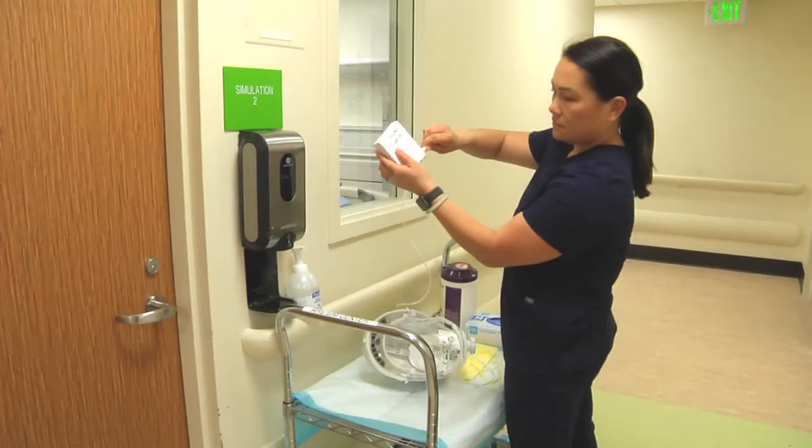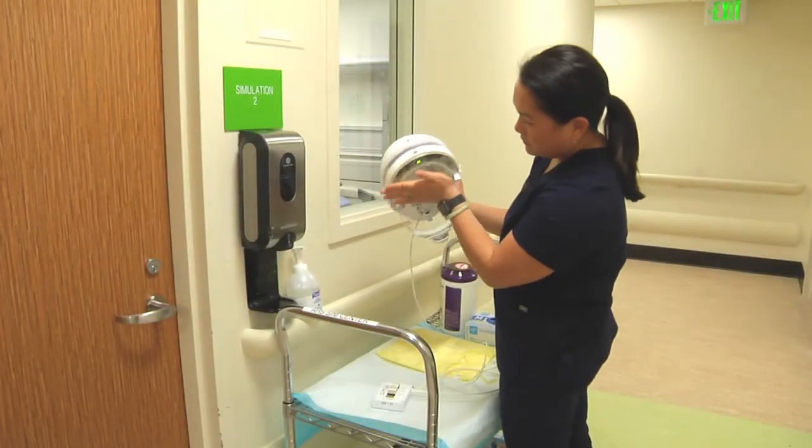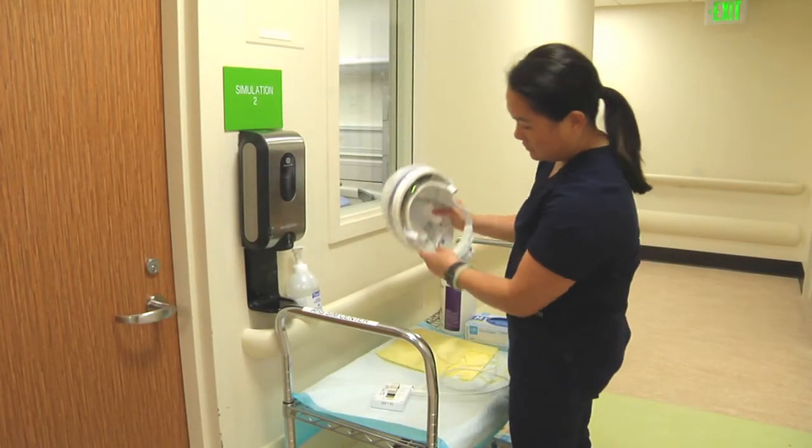Plug your power cord into the battery pack. Look for two to three green LED lights in the front of your helmet to ensure adequate battery life.